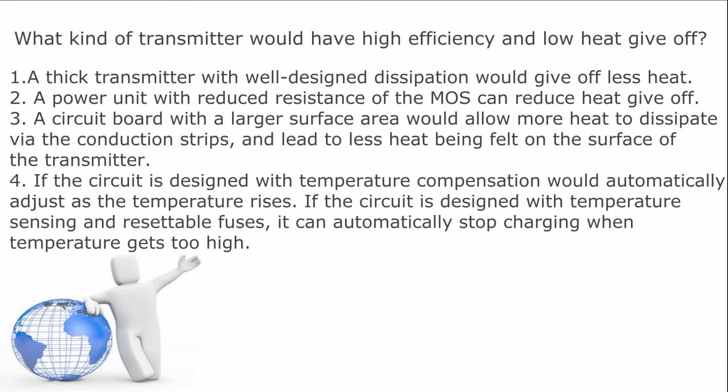Number three, a circuit board with a larger surface area would allow more heat to dissipate via the conduction paths and lead to less heat being felt on the surface of the transmitter. And number four, if the circuit is designed with temperature compensation, it would automatically adjust as the temperature rises. If the circuit is designed with temperature sensing and resettable fuses, it can automatically stop charging when temperature gets too high.